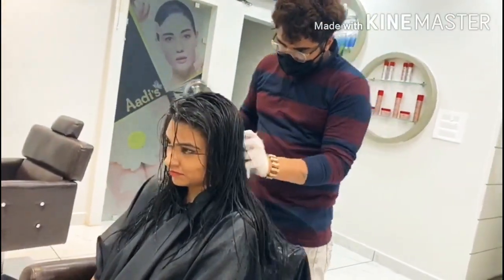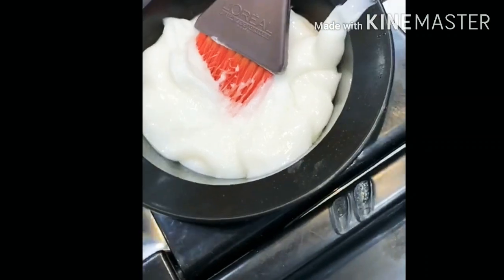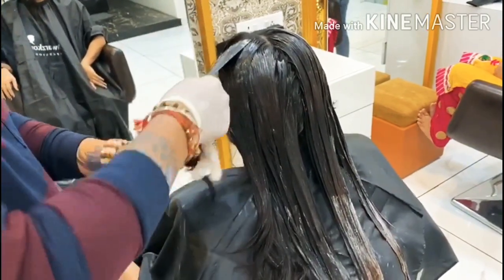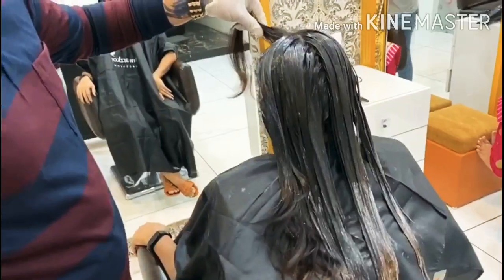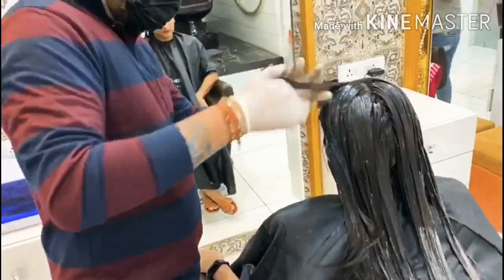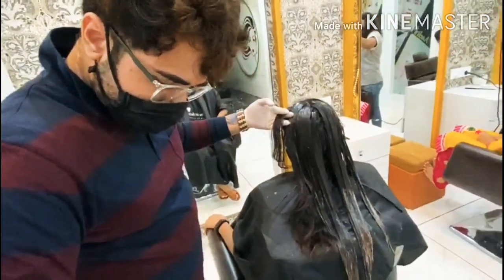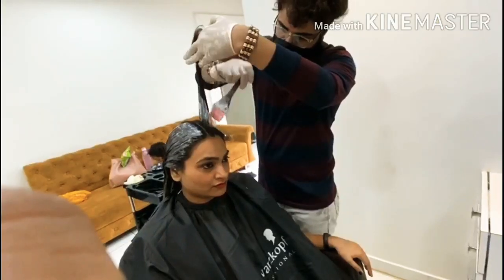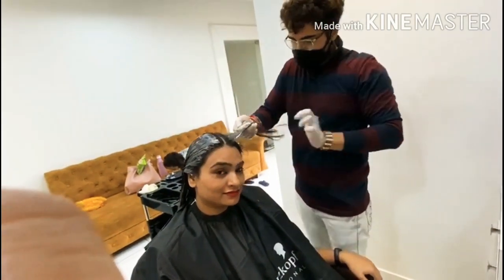After drying, they applied a L'Oreal professional product. I couldn't read exactly which product was used, but the results were very good. The job was professional and I had a lot of people who told me it was a good job. You can go to Facebook to see the results.